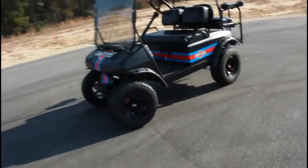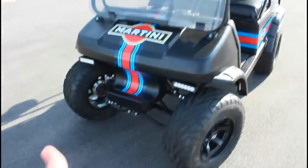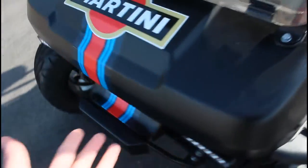This is my 1999 golf cart. Me and my dad built it up. All these panels are nicely vinyl wrapped — this was our first time doing it, and it didn't turn out too bad.